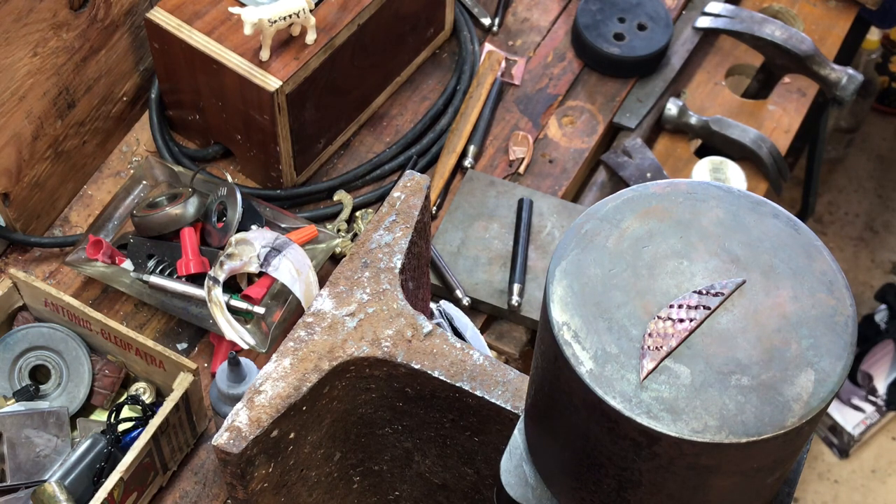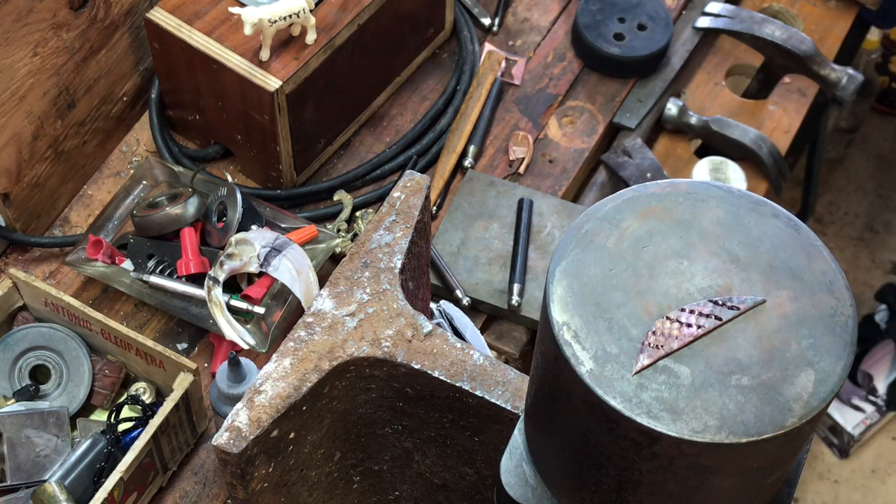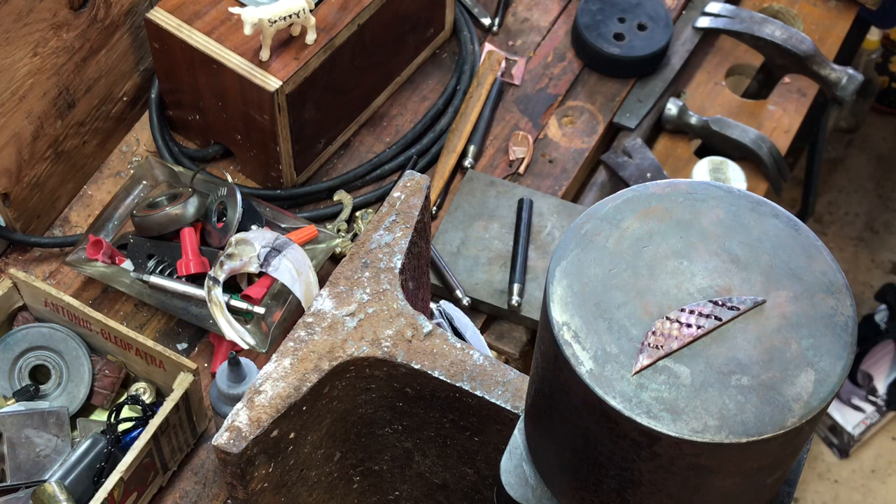What we're gonna do is we're gonna start our hammering. In case you didn't know, for annealing — I've annealed all the leaves already by the way — if you have a Sharpie mark on your metal prior to putting your torch to it for annealing, the Sharpie mark will typically burn away right before the metal is annealed. That works with copper and brass and I think sterling and fine silver as well. So that's something you can do if you have a hard time figuring out whether you have it at the right temperature or not.